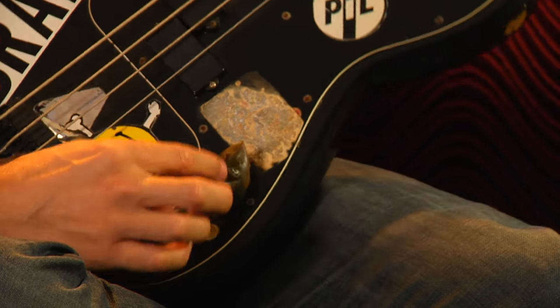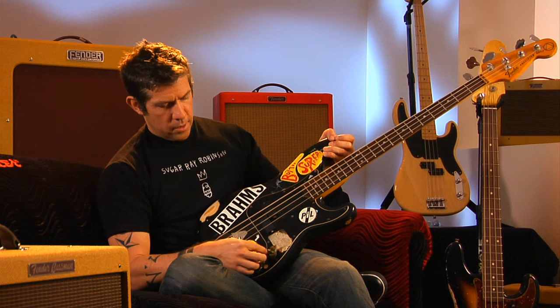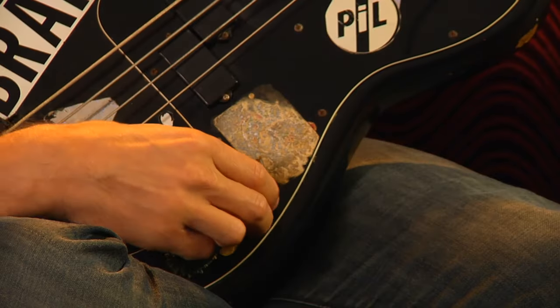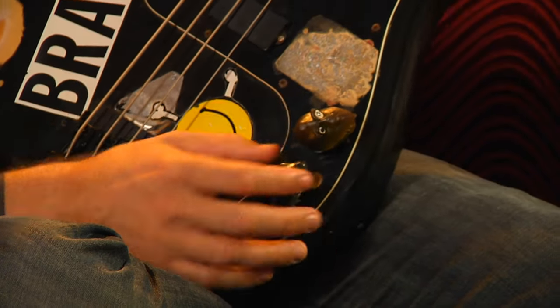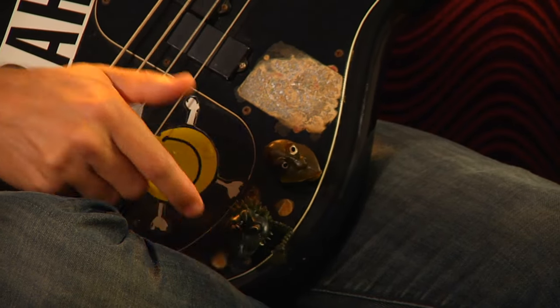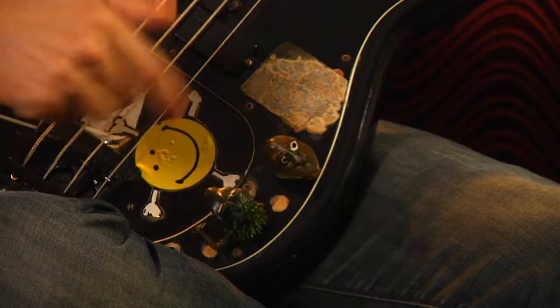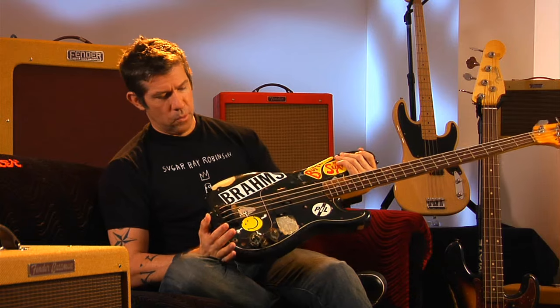Those figurines wound up serving a great purpose. The knobs on a P-bass have no numbers and no indication of where they are, so with these guys on the knobs I could tell — if I was playing something that sounded a little bit weird, I could look down and see, oh, my tone knob got bumped or moved, because he's no longer looking at me.